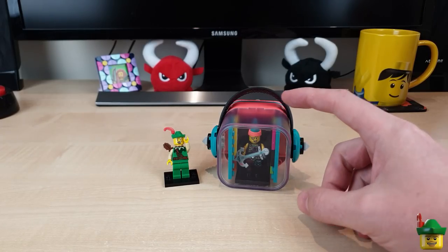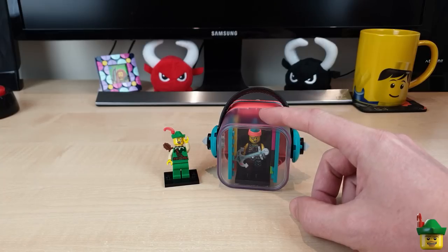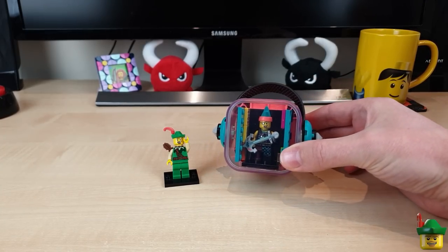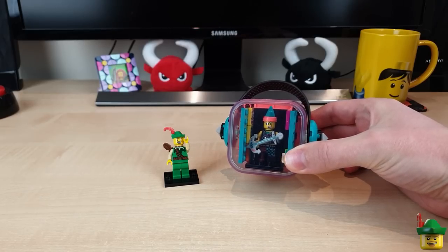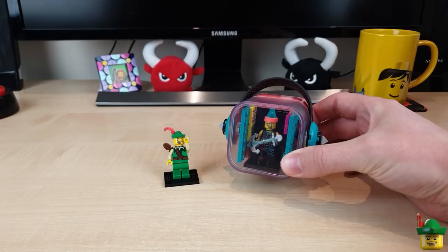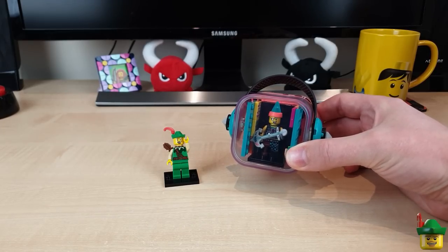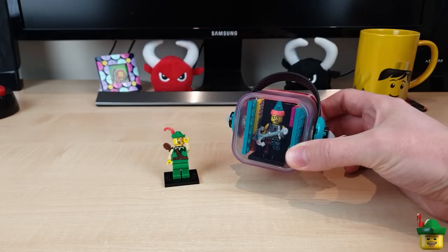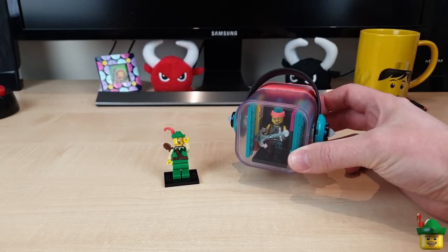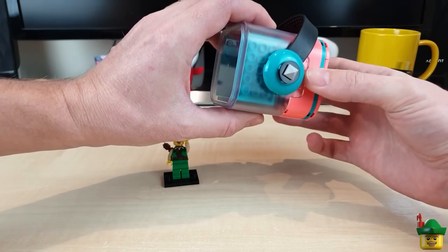Thanks for the comments on my Vidi video, which were very much split into two camps. Half of you thinking that my little attempt at using the Vidi video maker app was a good laugh - I certainly was one of those, I thought it was really quite good fun. And the other half of you thinking it was an absolute abhorrence never to be repeated, and I do understand that very much as well.